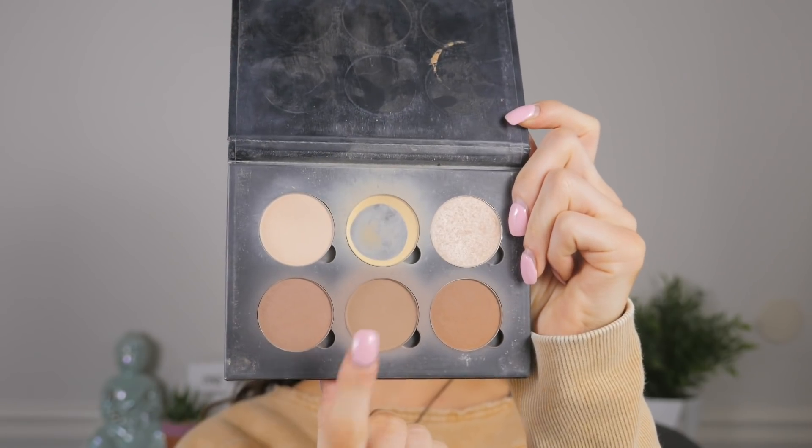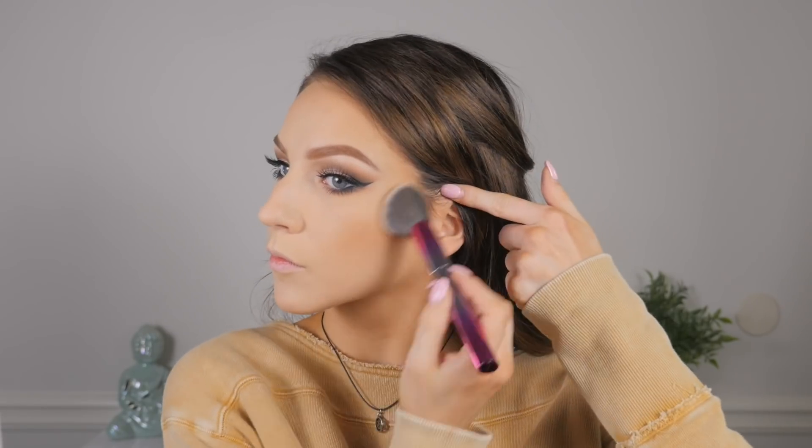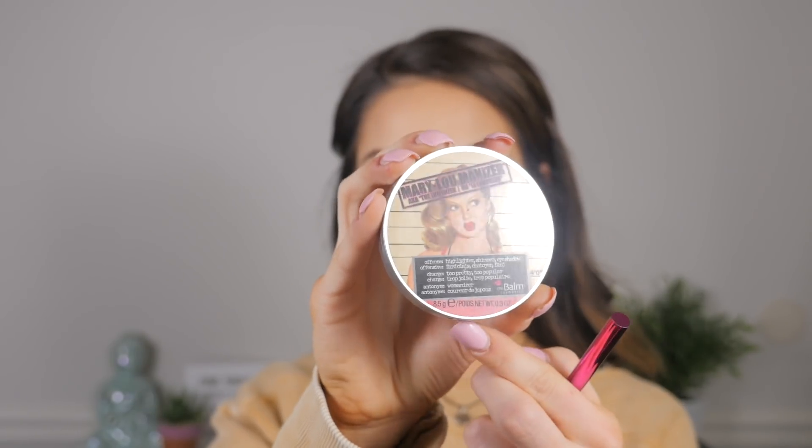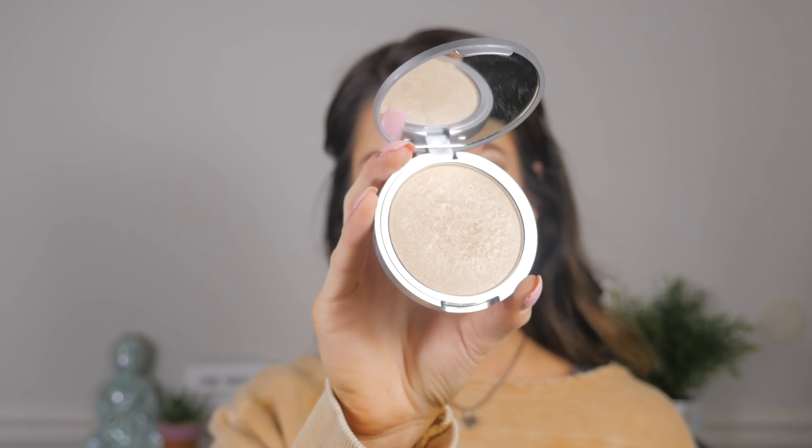Going back to the face — I'm taking the Anastasia Beverly Hills contour palette, which I haven't used in ages and forgot how much I love. I'm putting that in the hollows of my cheeks. Now I'm taking this cute little rose brush from the Wet n Wild limited edition rose collection — it's so cute I don't think I'll ever use it for makeup again. I'm also applying a pretty coral blush from Profusion Makeup — a really affordable brand I'd never tried before but really liked.